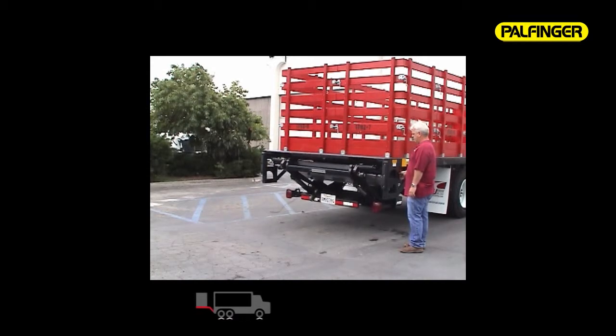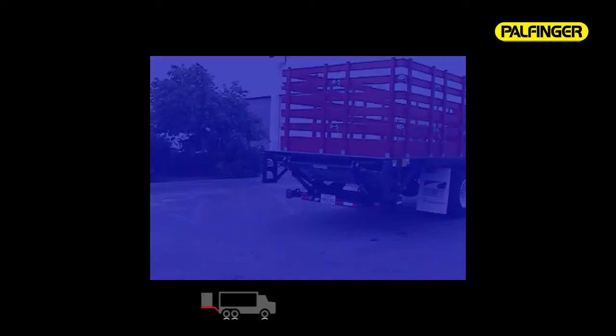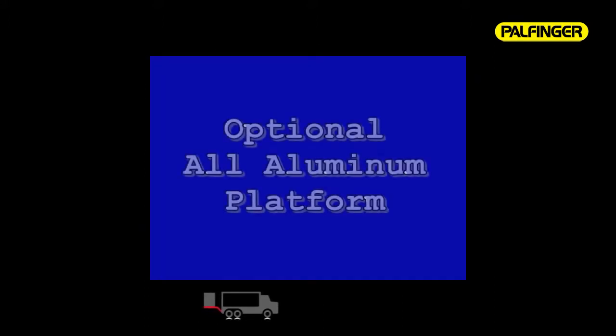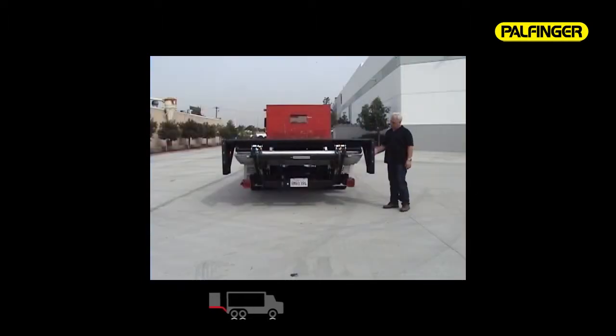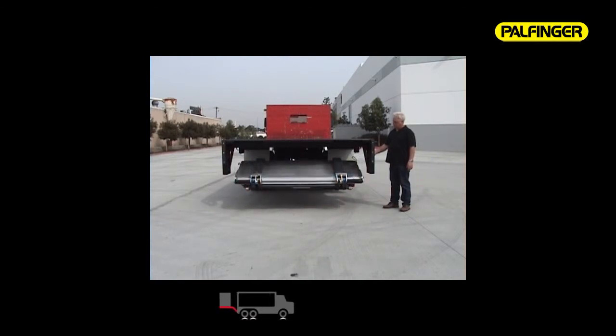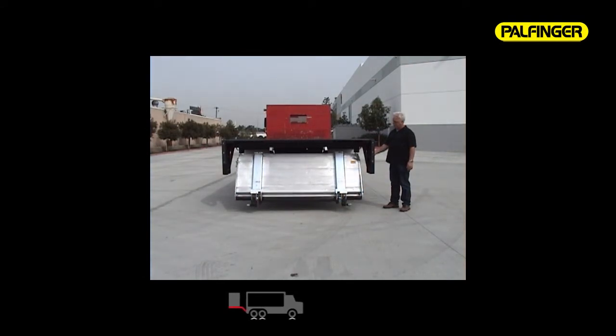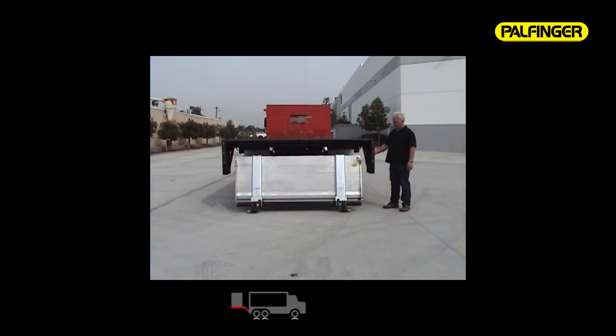When stored, the ILT Twinfold is cleared to allow you to dock load when necessary. The ILT is also available with an optional all-aluminum platform. The all-aluminum platform is 62 inches by 86 inches, compared to the 63-inch by 86-inch standard half-steel, half-aluminum platform. It has the same features, operation, and lifting capacities as the standard platform, yet offers a lighter weight giving you more payload capacity on your vehicle.